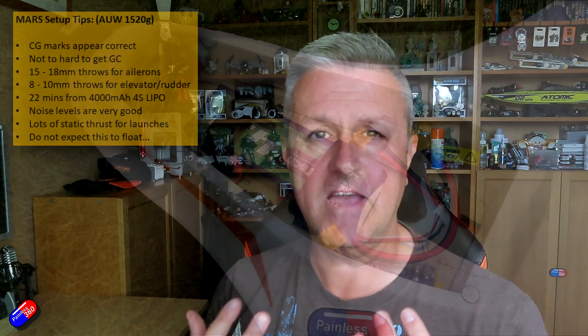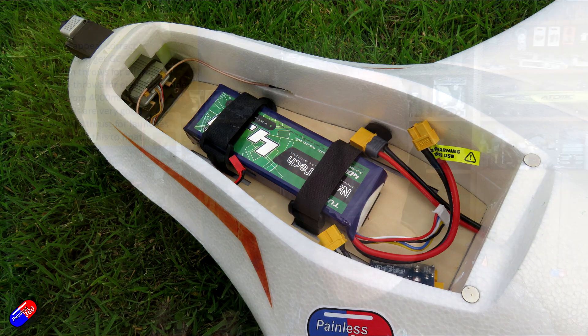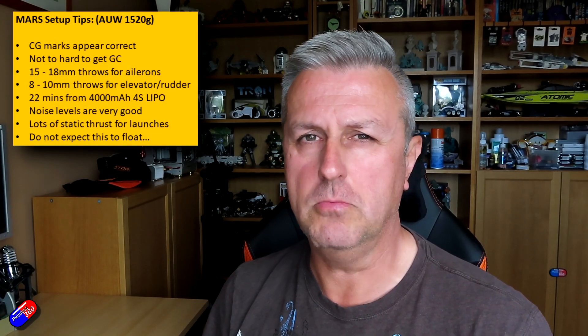With that, it's offsetting the weight of the large motor and folding prop I used here without too much trouble at all. I've even got a little bit more room to slide the battery forward. My all-up weight for flying was just over one and a half kilograms. If you want to keep it lighter by using a lighter battery, you're going to have to put the battery right up to the front of the nose. It's difficult to build this as a lightweight version unless you go for a very small motor.